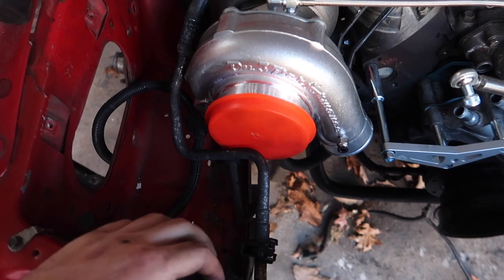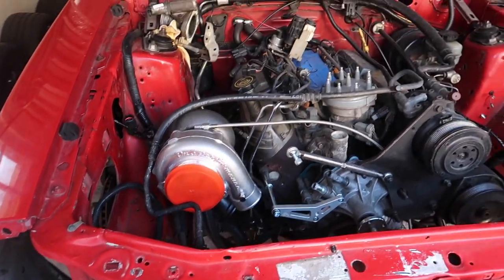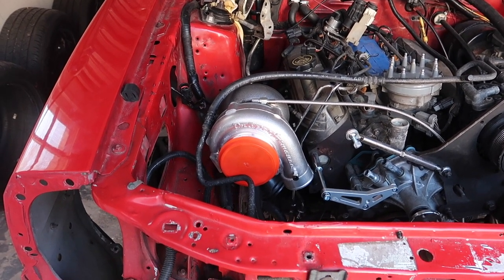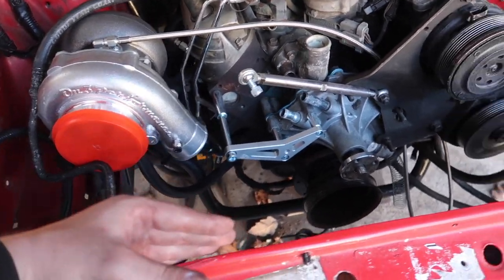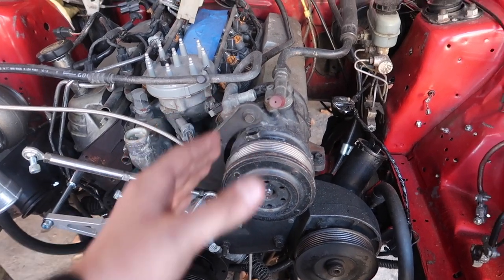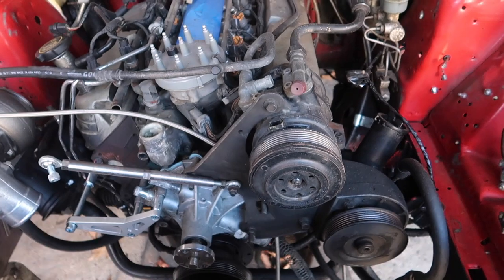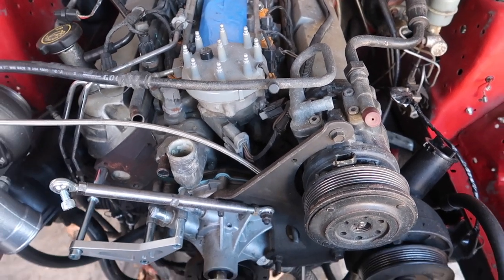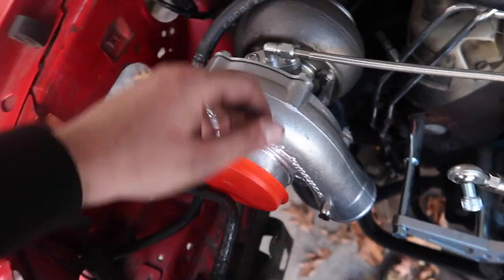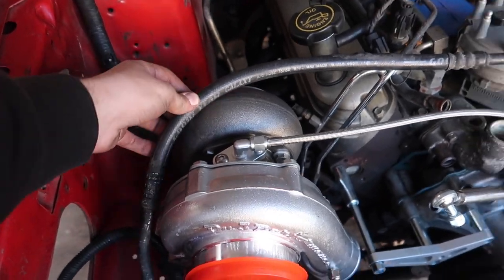I want to run AC, but I'm not liking the way that line is looking. I want to keep the AC, but the way that line is sitting, I'm not liking it. If only there were a way where the condenser line could run along here — or maybe run a custom line. I really don't like how this is sitting, and this right here just looks ugly. Maybe get a longer hose and really bend this down, but then it's really hitting the hot side of the turbo.